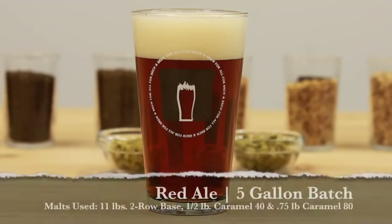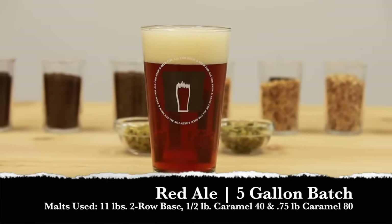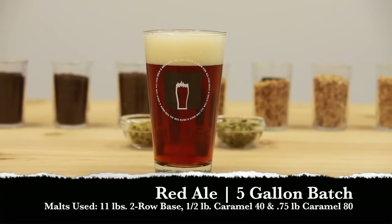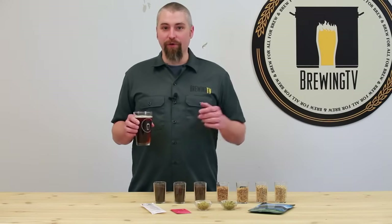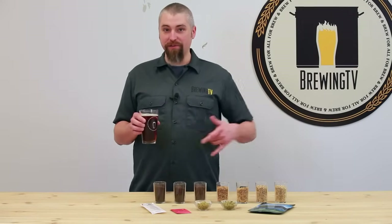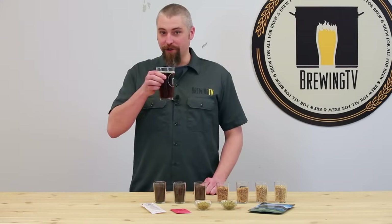Now we'll put together a red ale. For this beer, I used 11 pounds of two-row base malt, a half pound of Caramel 40, and three-quarters of a pound of Caramel 80. The use of the darker caramel malts in this beer really give it a nice red hue, as well as some really nice, rich, sweet caramel flavors, and a nice medium body as well.